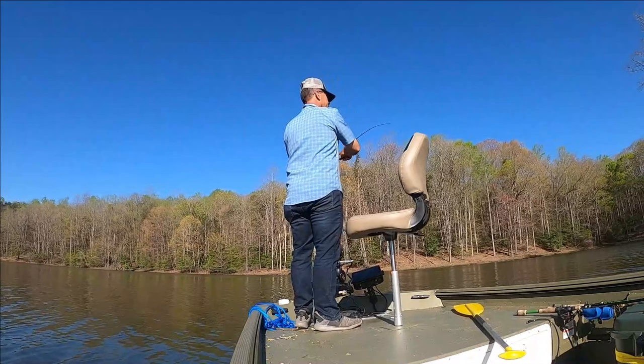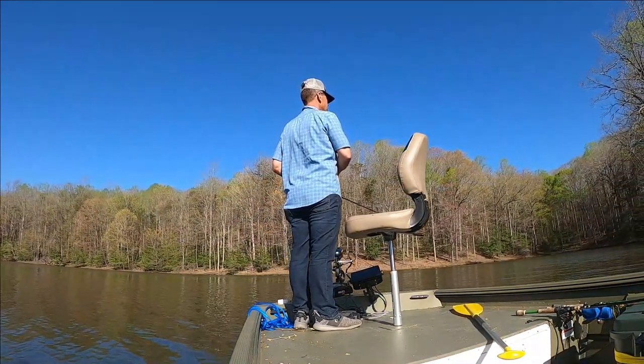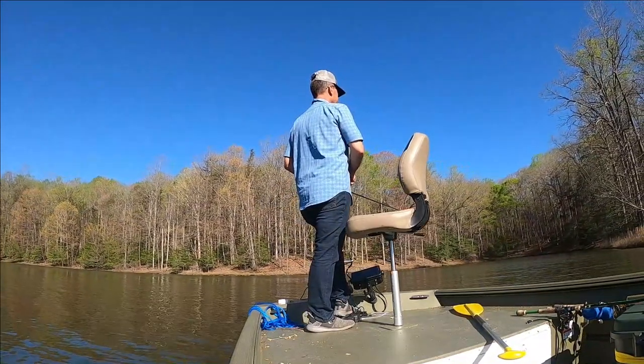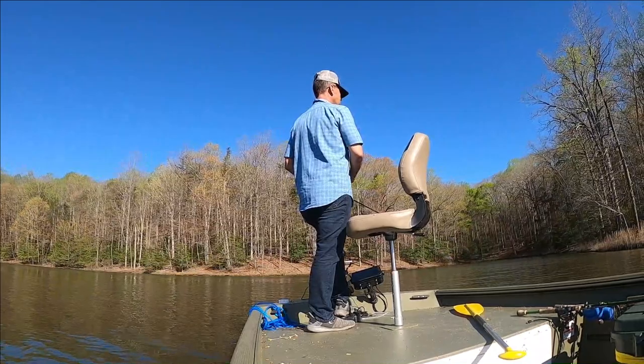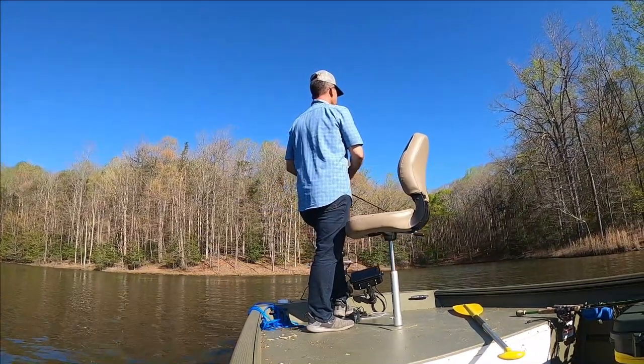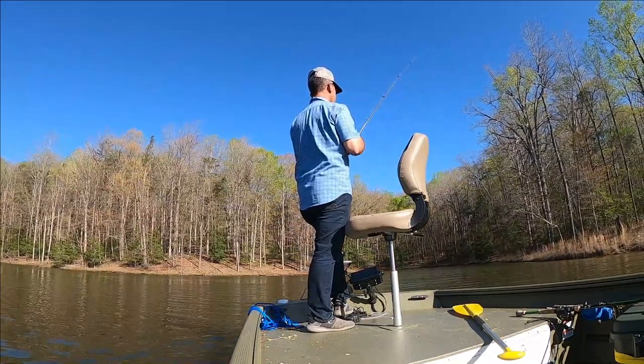Pretty good producing cove — I've said that a few times today and haven't caught a fish out of any of them. Part of me is starting to think that the front that moved through last night — it rained — shut the fish off, because that bass slapped at that bait but didn't take.